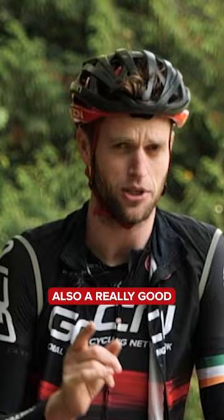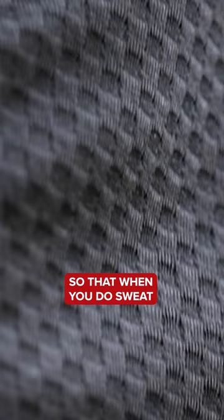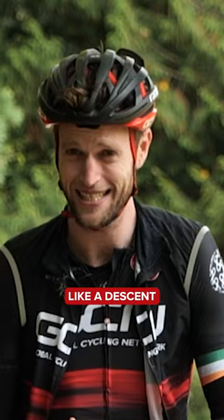Also, a really good wicking base layer underneath all those layers, so that when you do sweat, it's not going to get absolutely soaking. And when you stop or have an easier moment on the ride, like a descent, that sweat starts to get cold and make your body colder — and that's really hard to get over and then warm yourself back up.